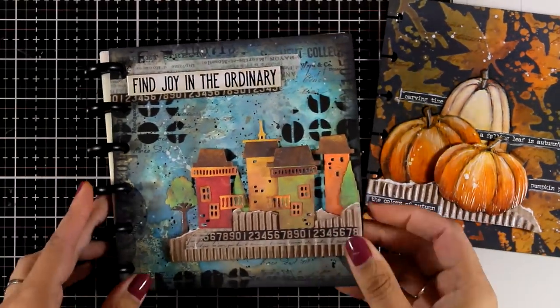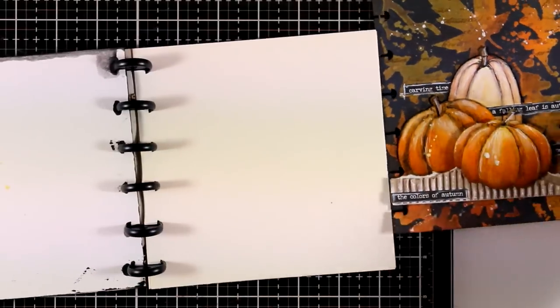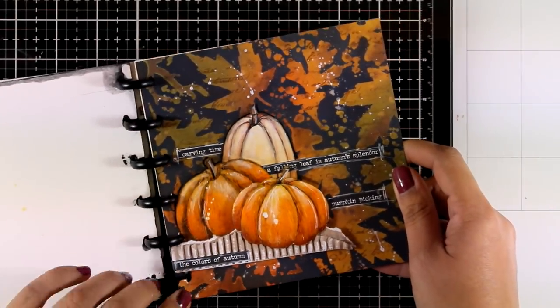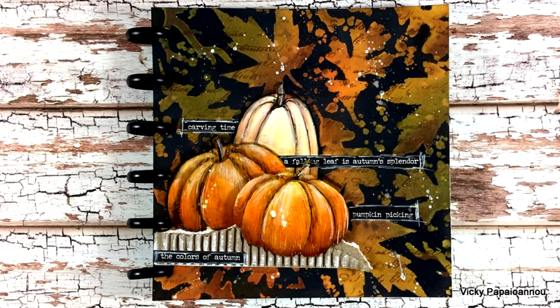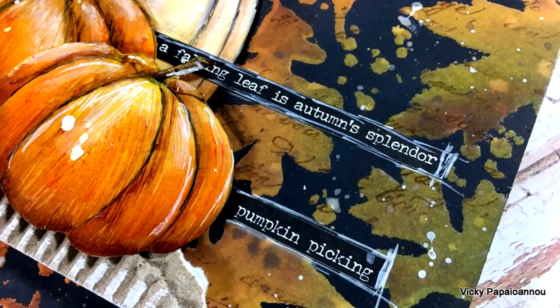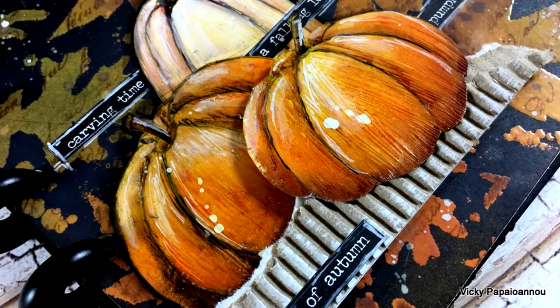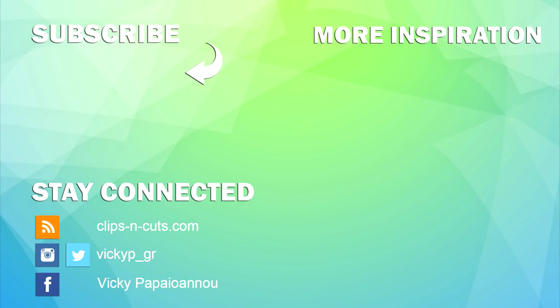I'll put it on my disc bound journal — and these are all three pages I shared this week. This page was actually made for Simon Says Stamp as a guest designer, so make sure to visit their YouTube channel to check the video if you haven't already. Here is the finished project for today — I hope you had fun and got inspired. You'll find the full list of all the supplies I used down below in the description and on my blog. Thank you all so much for watching and have a lovely weekend.